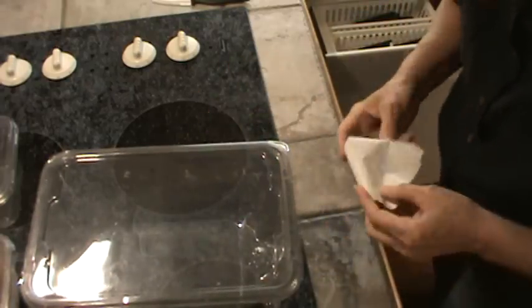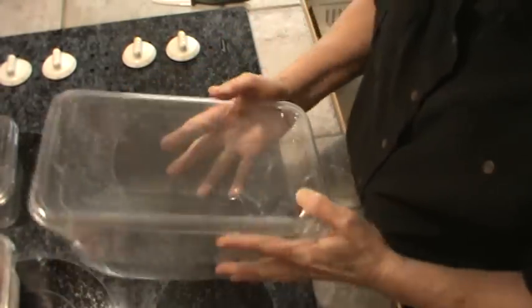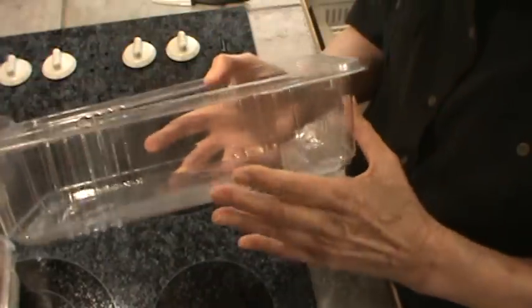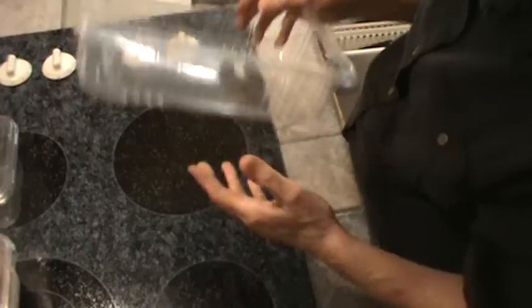The lid fits perfectly on this container. This will hold sliced up a whole cake. You do get water spots and that kind of thing on them, but it really doesn't hurt anything. This by far is my favorite because it's so sturdy, and these stack super well in the freezer.